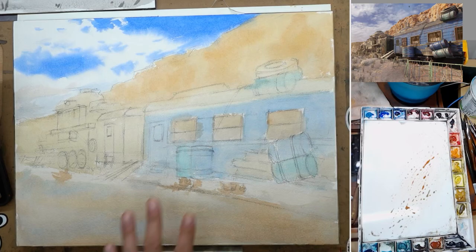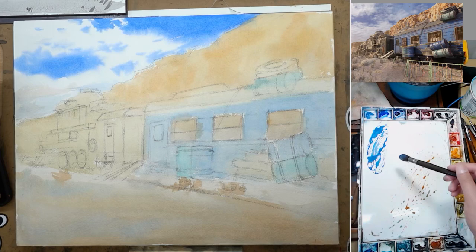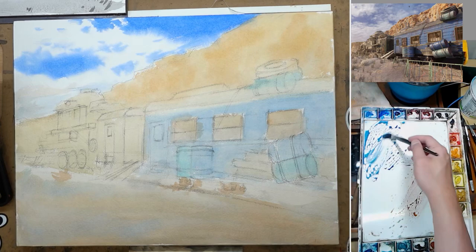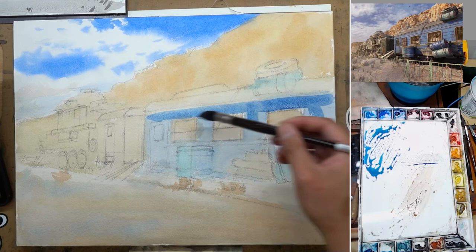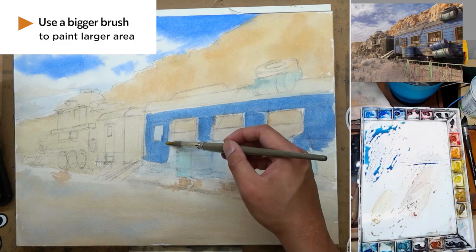I'm checking my value study. On to the second wash, which is the middle value — this is going to be a big part of the painting. I try to pre-mix a little bit of color; I'll make some colors on the fly, but this will be a good starting point. I started with the blue cart because that is a big part of the painting. I use a brush that's a little bit bigger — it will hold more paint and be easier to paint a bigger area. Here I switched to a smaller synthetic brush to paint the yellow stripe.